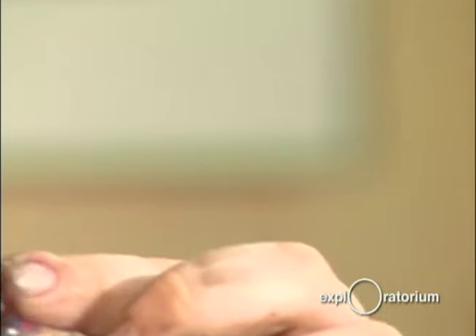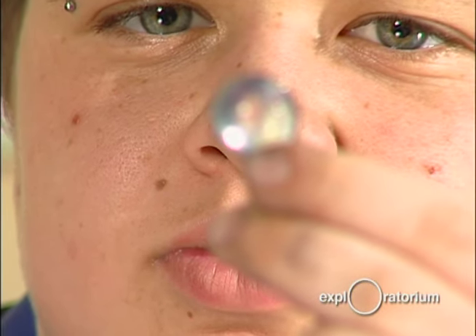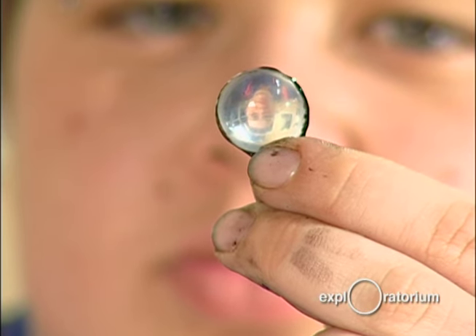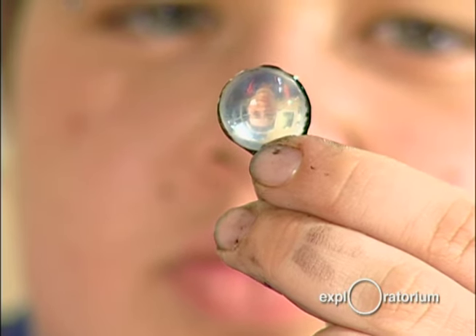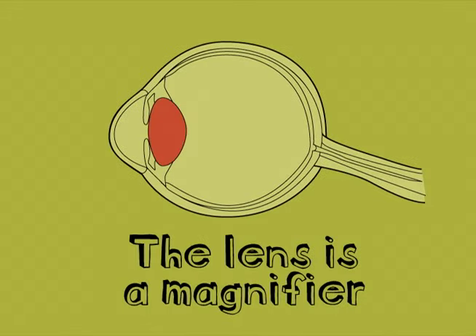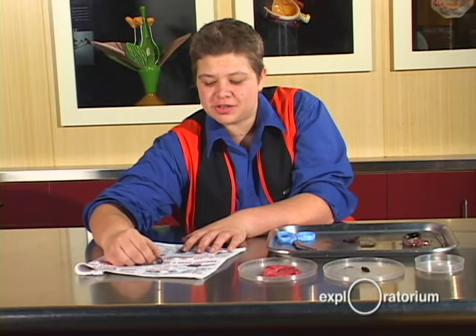If I hold the lens up, you can see me through it. Check this out — the lens acts like a magnifier.